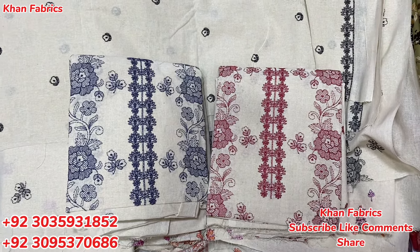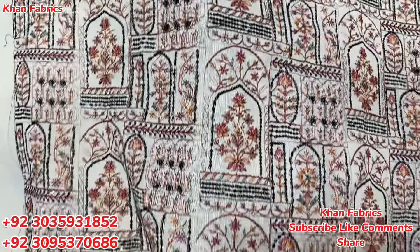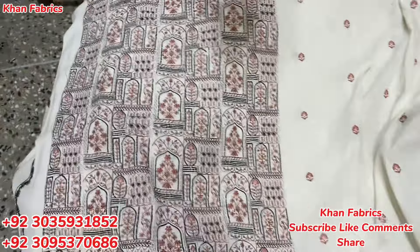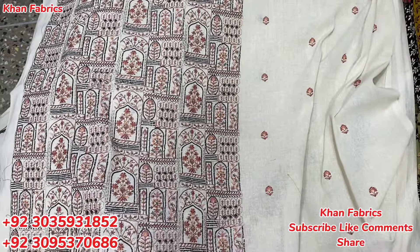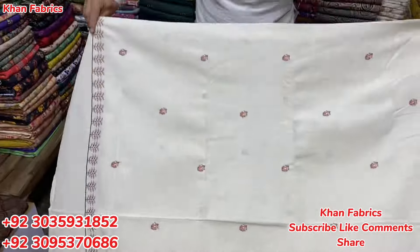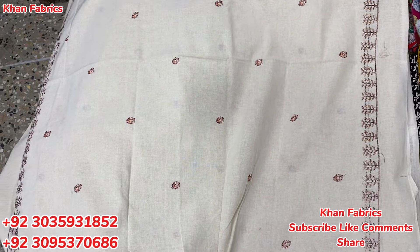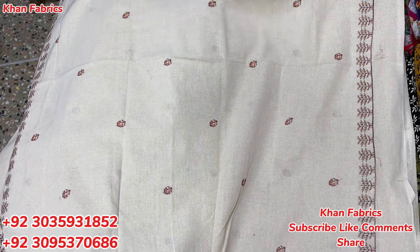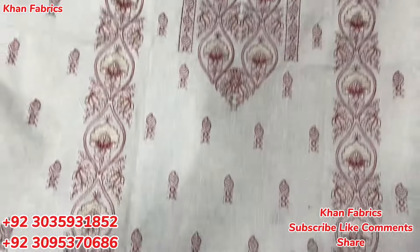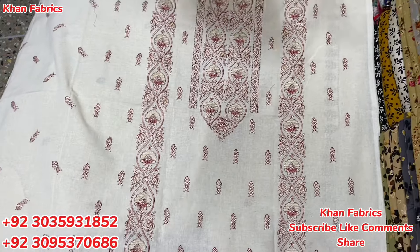This is the next design, also a very beautiful design. You can see that it is multi-time and full machine work. This is also a black sequence work — it is very special and a very good design. If you want to purchase, take a screenshot and send it on WhatsApp. Those who have not subscribed to the channel, please subscribe and click the bell icon to get notifications. It's a very beautiful design, also very good.